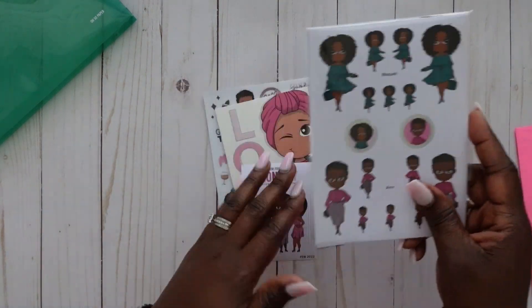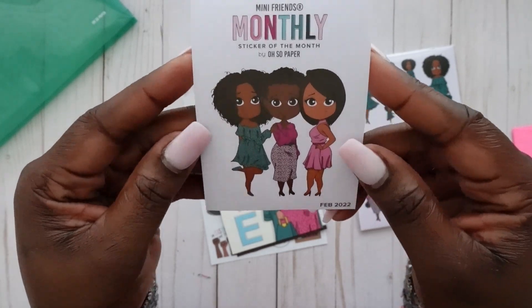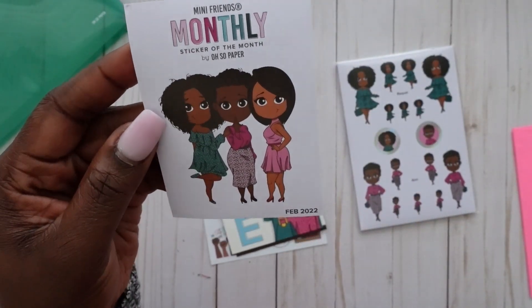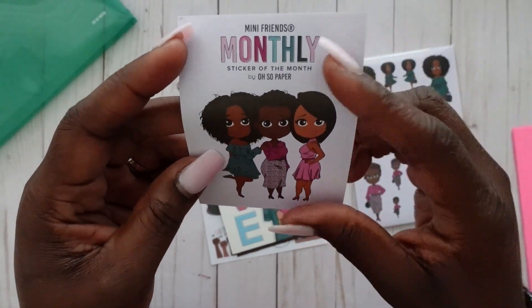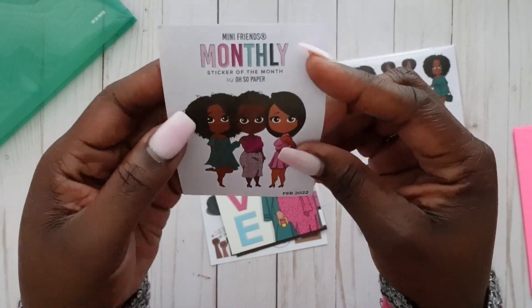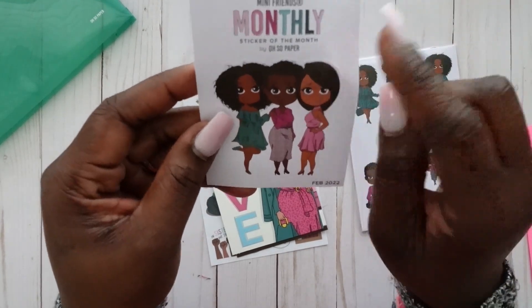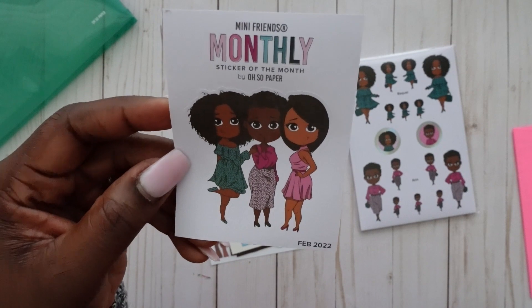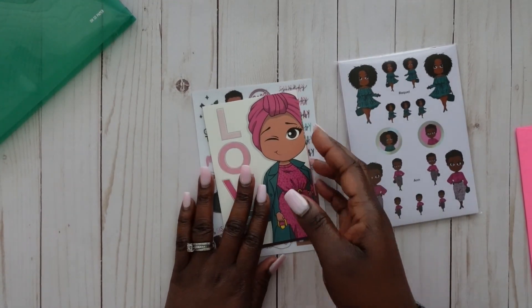Here is the sticker of the month, and I do collect these as well, but I am going to start using these in my monthly layout in my planners — only because I do have quite a few of them and I want the themes to kind of match for each month and I want to use them up. I'm really excited about using these dolls. Love the Skin You're In, honey!